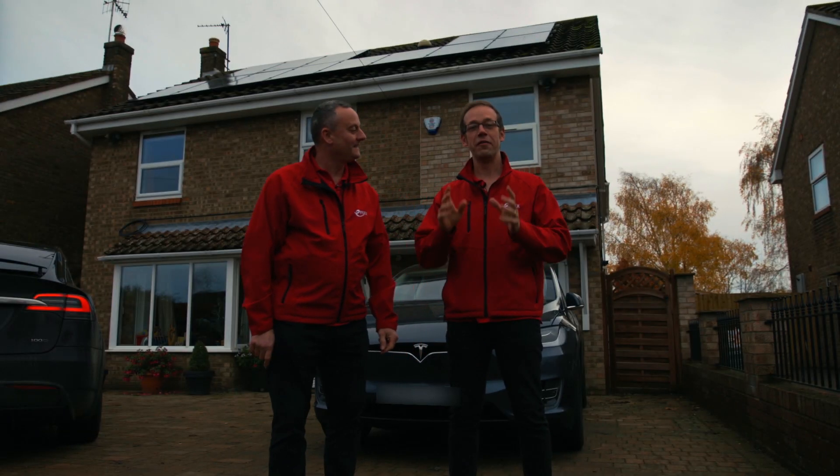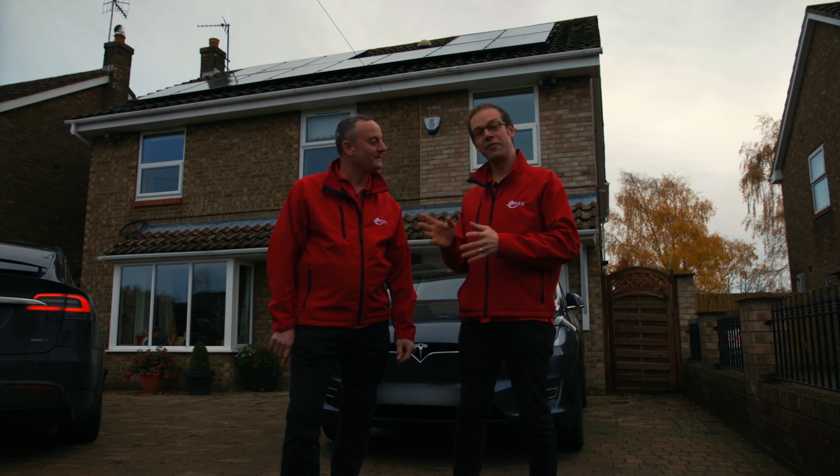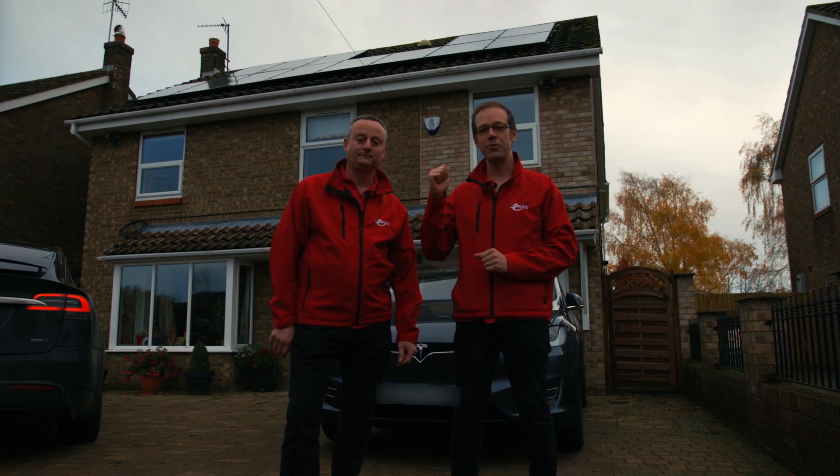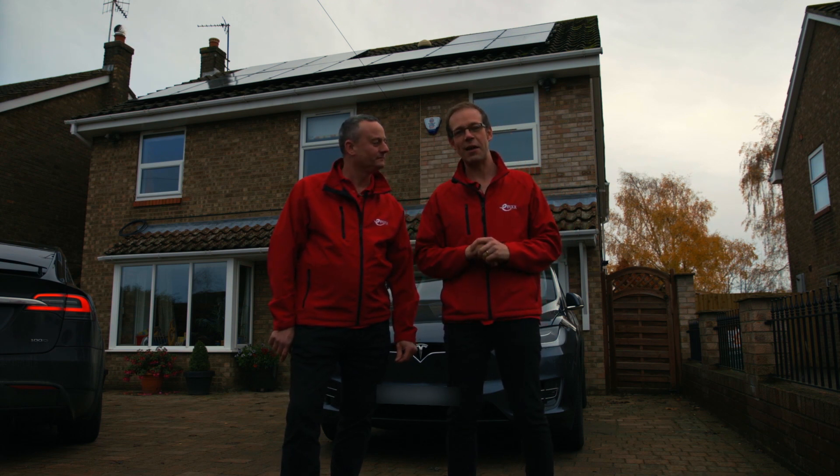Welcome to the second video on the subject of solar PV, DC storage and EV charging. In the first video we looked at what happens to solar panels on the roof and how we get the electricity out of those solar panels and back into the AC system again.